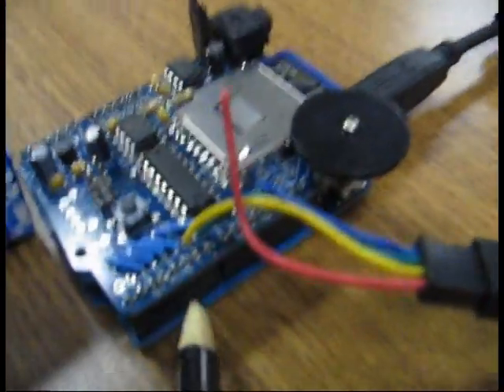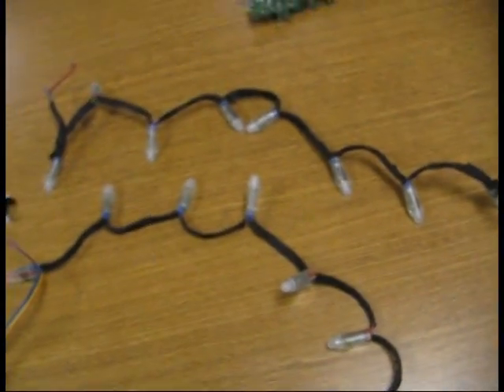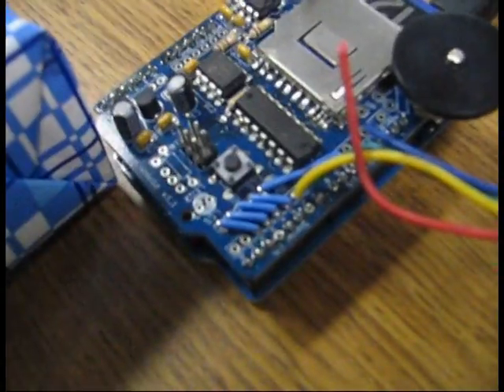So when it opens, it'll power up the Arduino, which is right here. It has a wave shield sitting on top. I've got these 12mm tricolor LEDs hooked up to, I think, pins 6 and 7 on the wave shield.